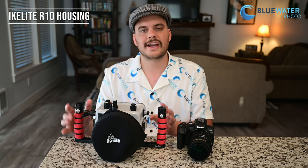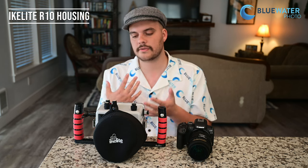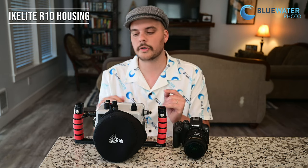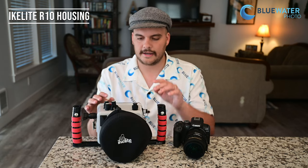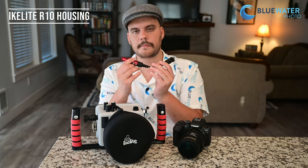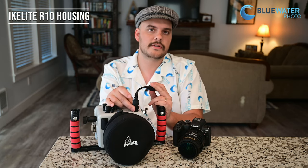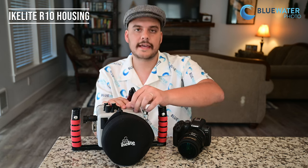Probably my favorite thing about the housing is something that wasn't on the prototype yet. I spoke to Ikelite and said you really need a back button focus system, and lo and behold, they are adding one. There's going to be a lever for back button focus and a lever for your shutter, making it super ergonomic. My second favorite aspect is that you can add a TTL converter from Ikelite if you have an Ikelite strobe — it plugs right into the housing and you get really accurate exposure results. All my photos were taken with the DS230 strobes and the TTL converter, and you can see the exposures were accurate and quite nice.